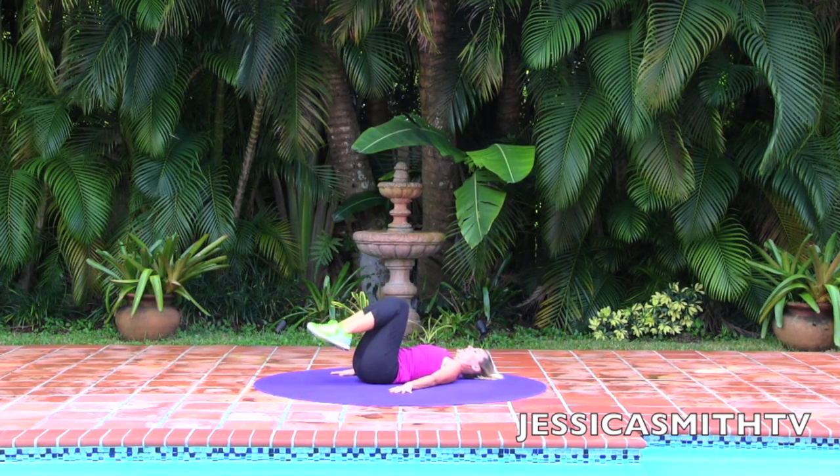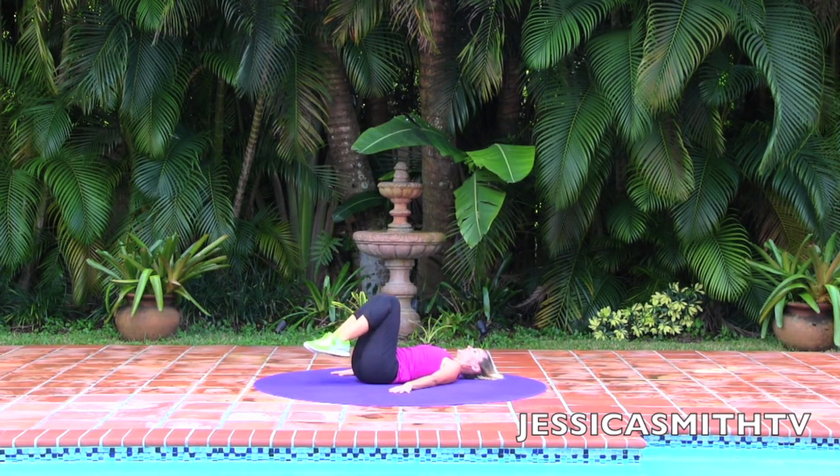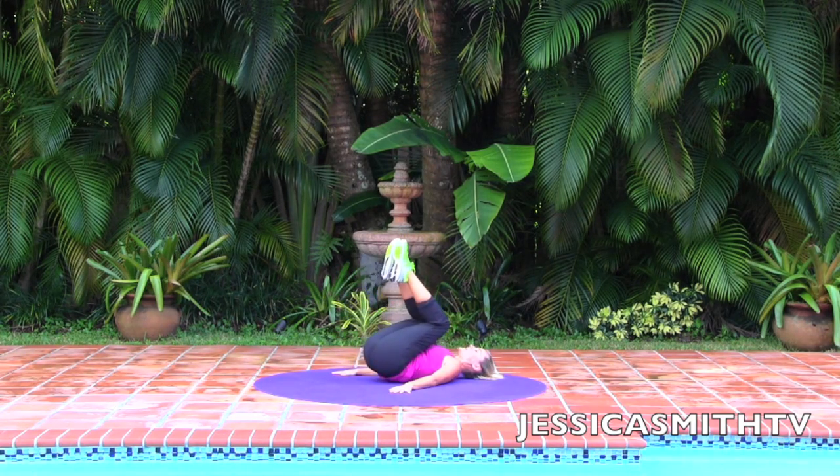Exhale and inhale. Four more — and release. Three and release. Two. One more. Great job. Hug your knees in and rock yourself up to seated.